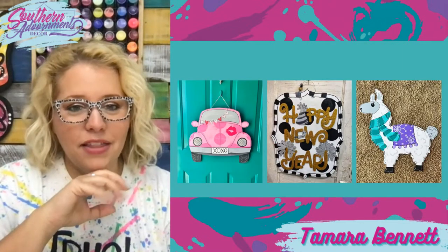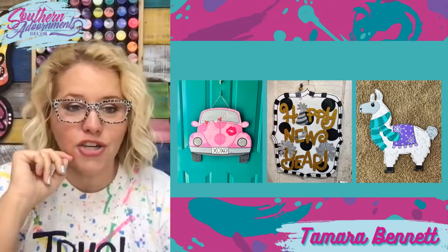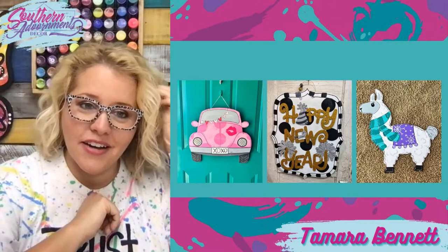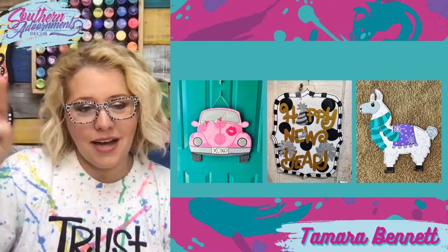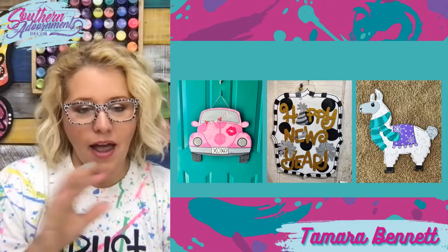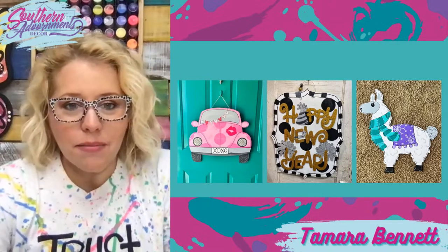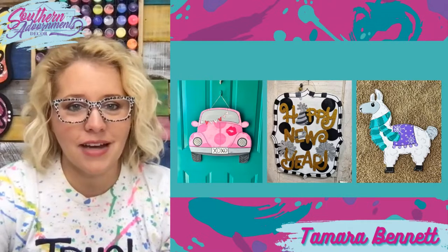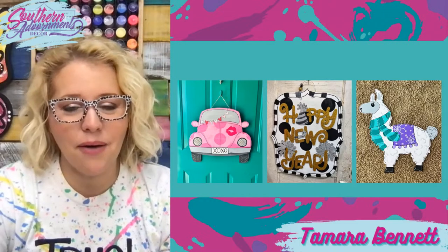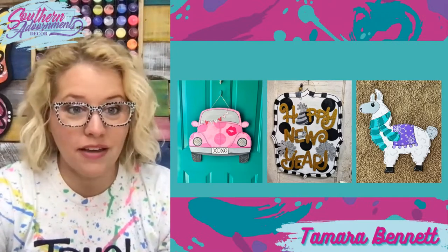In December we're always thinking about what to paint next — usually we start painting things for New Year's, winter in general, or dive right into Valentine's. This little Love Bug Valentine was one we taught in December. It's got a little heart banner from the top to the side, and a really cool shabby chic polka dot look — we did polka dots on the bug and distressed it with a pink distress. The one in the middle was taught by a guest instructor — it says 'Happy New Year' with polka dots and gold and silver glitter. The one on the far right is the llama door hanger, which we've painted for Christmas and for winter.